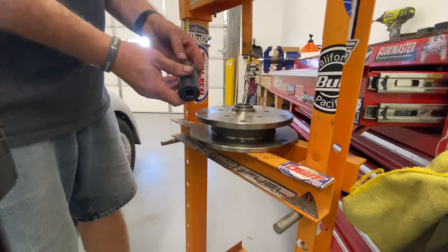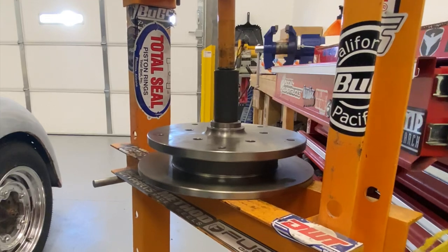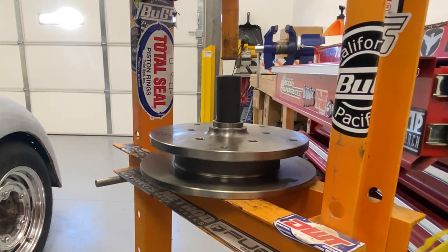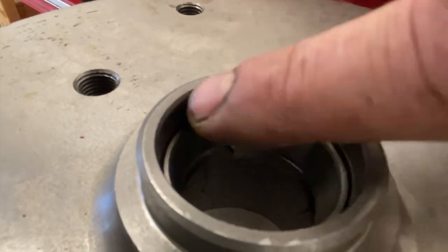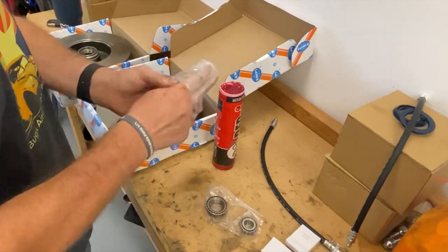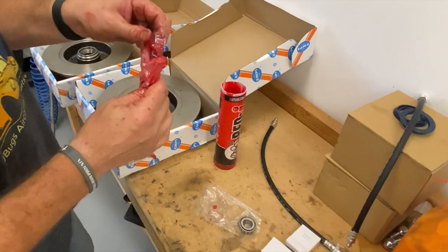We're back at our press again, going to press our bearings in. Now I don't have bearing race presses, but I do have a lot of sockets. Looking inside you can see that's square all the way around. Now that we've got our races for our bearings pressed in, we can pack our bearings. Let's grab a big old dab of grease and squeeze it into all the orifices. That bearing is now packed full of grease.